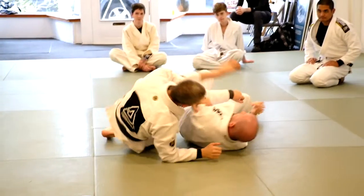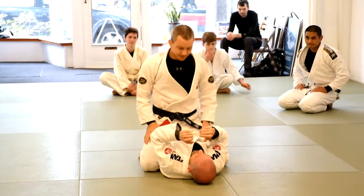So like I said, we're setting him up. We're attacking the arm that he's not expecting. That's the whole goal here.